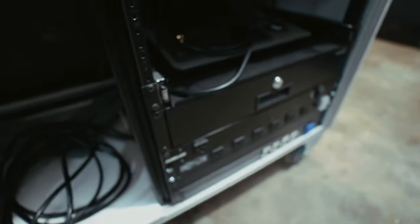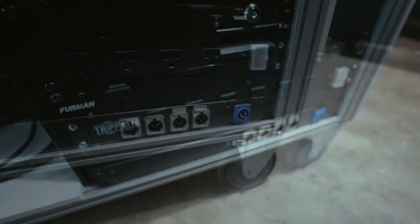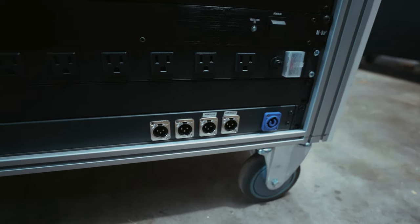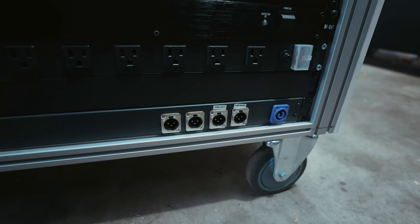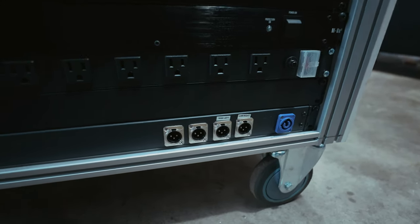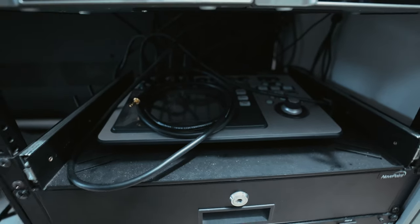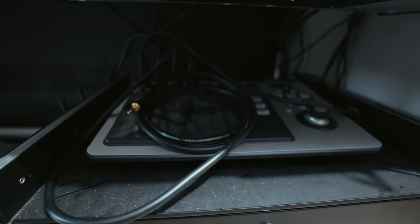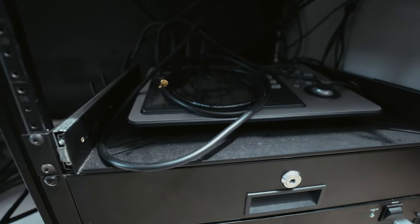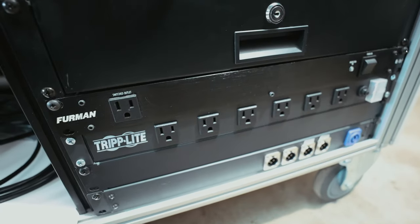Over here at the bottom that's my patch panel - we've got the PowerCon at the end, two main outs, and two auxiliary outs. So if I wanted to run auxiliary speakers or run four speakers wired I can do that, thanks to the TouchMix 8 right there. I have a bunch of auxiliary outputs on the TouchMix so I use that to run satellite speakers.